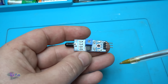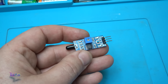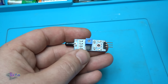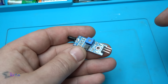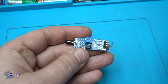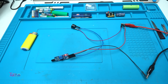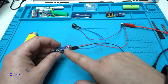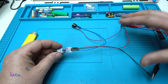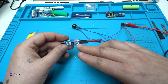Very cheap — twenty-four cents from AliExpress. Before showing the test circuit I would like to wish you a happy new year; this will be my last video of the year. Okay, let's continue. I connected the flame sensor with a piezo active buzzer — the whole circuit is powered with five volts.